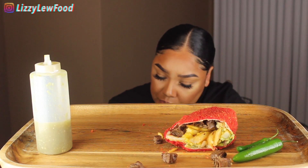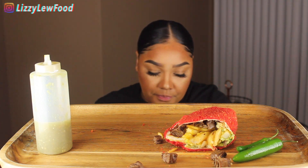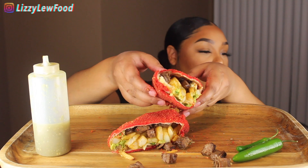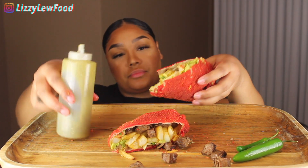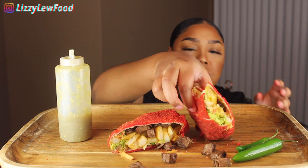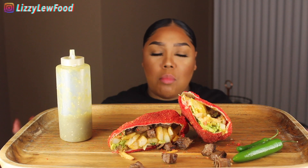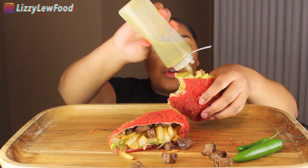Oh — I forgot about the toothpicks! Almost just ate one. Alright, round two — I'm going to put salsa on it this time. We did it, you guys, we did it! That is really good!